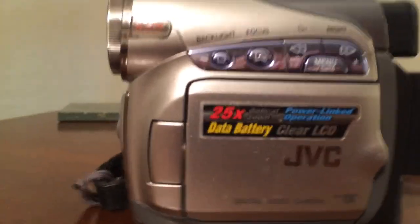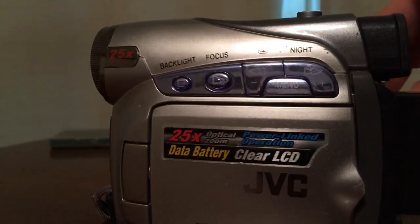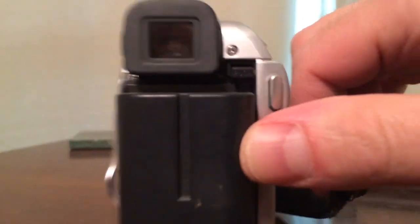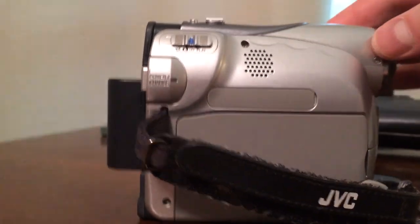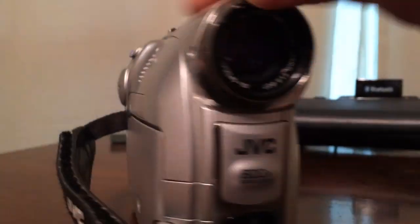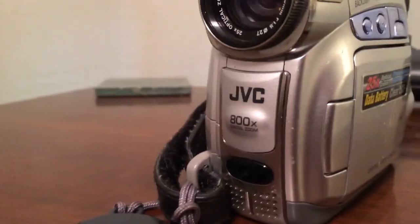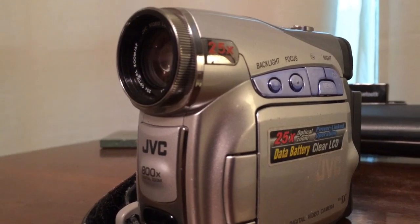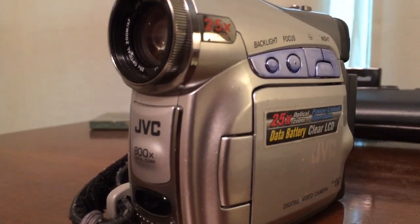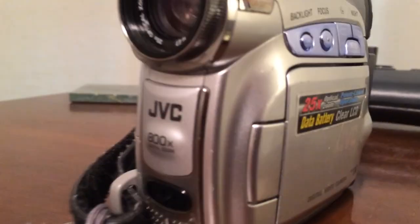Back in the day when we needed to take video, like of the kids at their ballgames, or maybe their school play, or maybe a choir rehearsal or something, we had to use these things. What's really cool about it is it actually records digitally. So it's not like those old things, like my grandpa used to use — those VHS ones he carried on his shoulder. I didn't have that. I could at least hold this one in the palm of my hand.